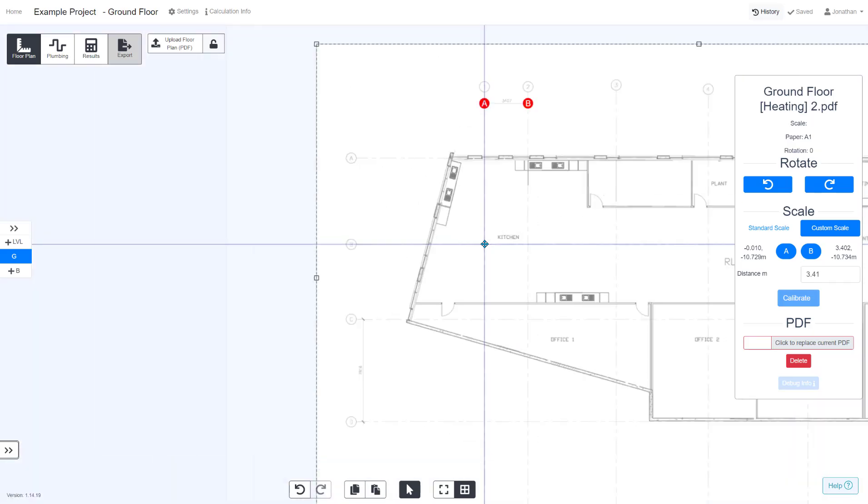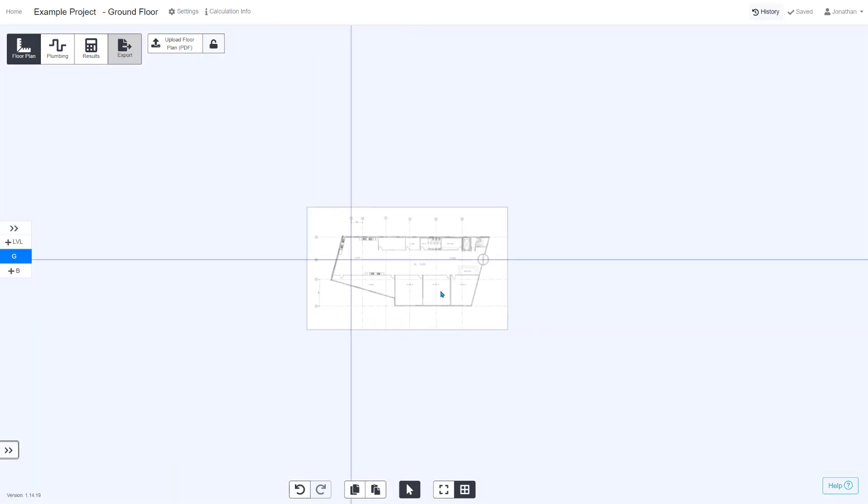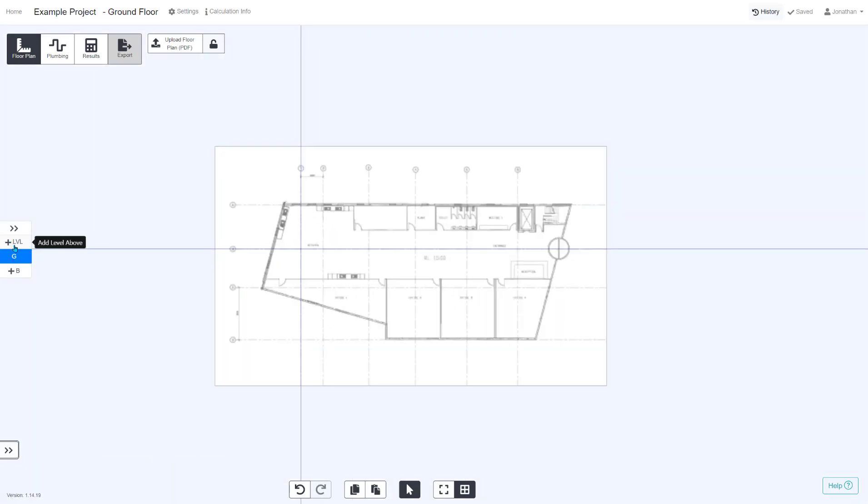As you drag the PDF, make sure it's unlocked and just align those two points together. Now this means that if you add any more levels, you can align the PDFs to that same point.